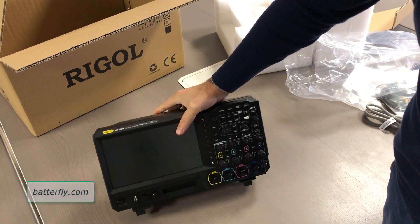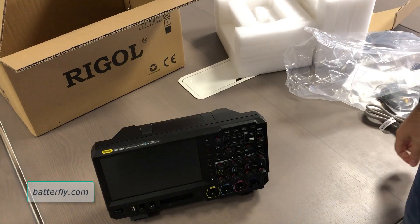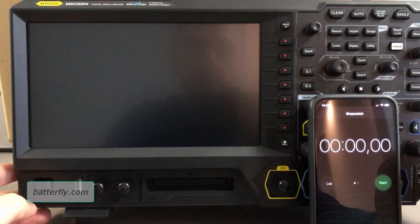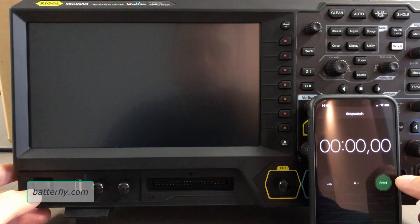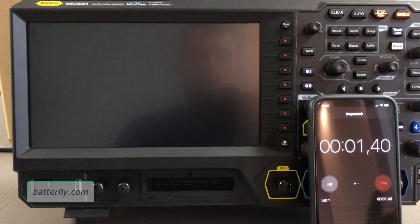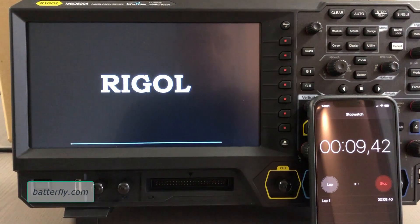Here we have the power, LAN, USB, HDMI, and trigger output. So the unit itself looks really, really beautiful and we can try to turn it on to check the boot speed. We have the setup here to check the boot speed of the unit, so let's click the button together and see what happens. 10 seconds gone.